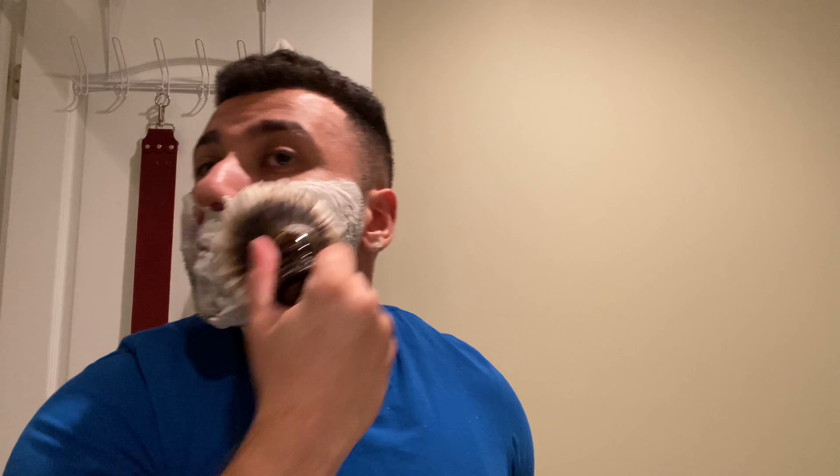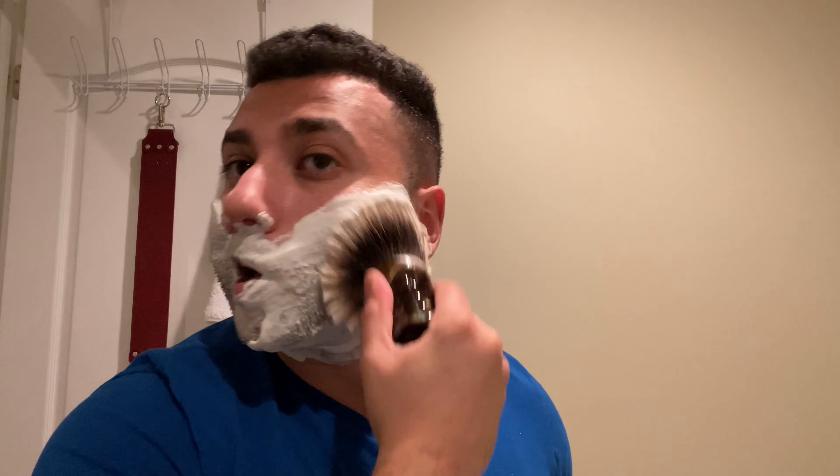I was actually going to do a side-by-side today — B9 on the left side, B10 on the right — so you guys could literally see the difference, but I decided not to. That being said, I'm still very happy with this knot, I have no regrets. There are pros and cons to every knot.